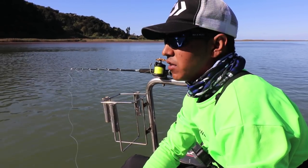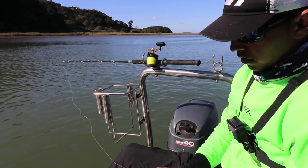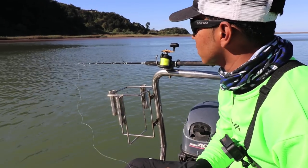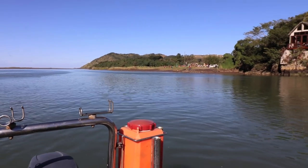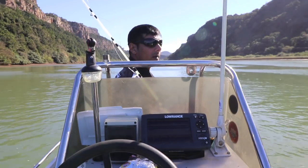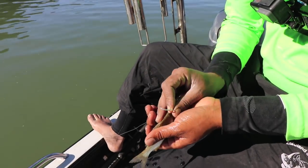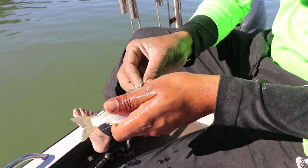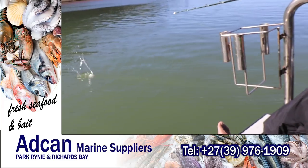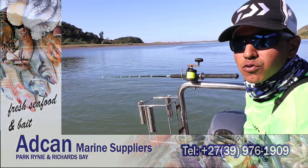We've got some live bait — some pinkies and mullet, not the best, but we can make it work. I'm just tying a 6/0 tuna circle onto my leader, 0.7 leader straight, and I'm just going to drift a live bait. We anchored here close to the mouth and we're going to give it a bash. I've got my live pinkie and I'm just going to pin it behind the head with the 6/0 circle, not too deep — you want the gape of the circle to be open. If that garrick picks it up, simple as that. I'm going to let it swim and drift around. Hopefully a garrick comes and swallows it.